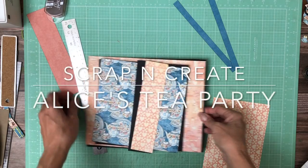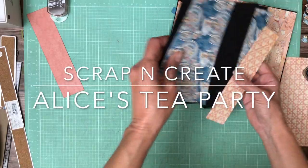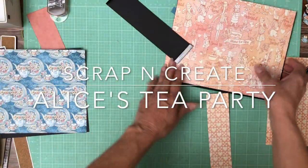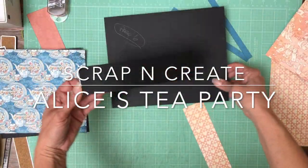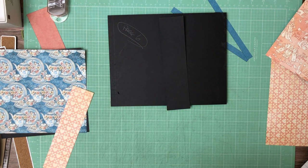Hey everyone, it's Daphne from Scrap and Create and we're working on page seven. Actually, page six — page six. Sorry about that.